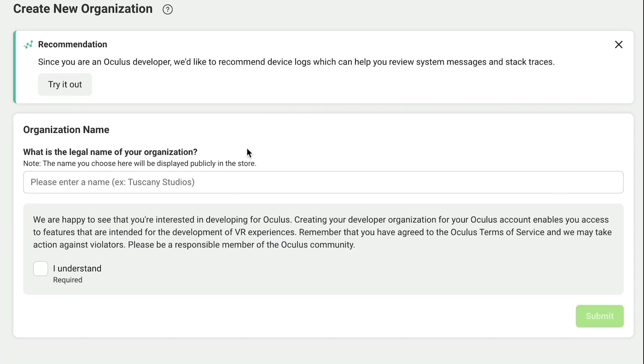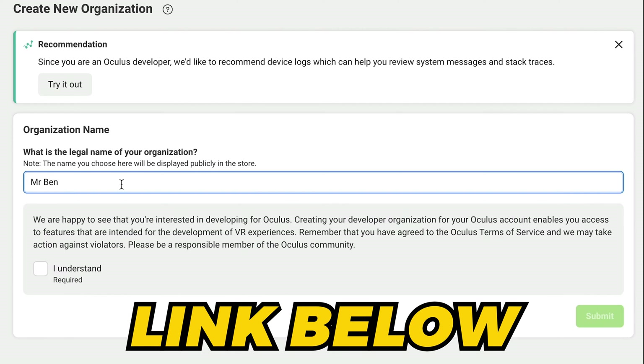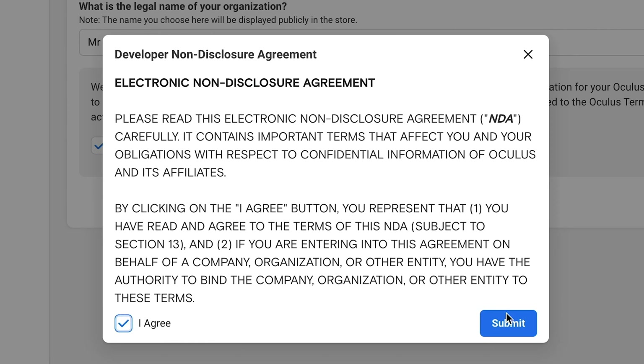Once your files are stitched and saved neatly into a folder, it's time to transfer them into the Quest 3. First, you'll need to register as a Meta Quest developer, which takes 10 seconds by following the link below. Yes, this is annoying, but you only have to do it once and never again.